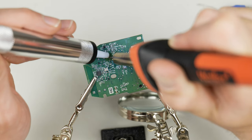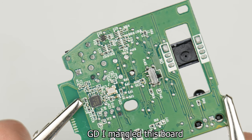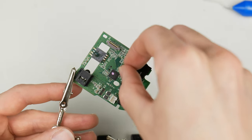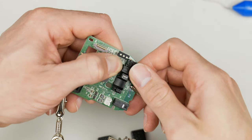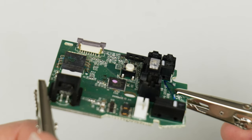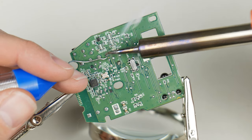Heat each pin individually and use the solder sucker to remove the liquid solder. You may have to repeat this a few times to get the button free. Once the majority of the solder is gone, you should be able to free the button with minimal force. Push the new button into the now vacant spot, making sure to orient it the same way as the old one. Heat the pins and solder them in place on the board — and that's pretty much it.